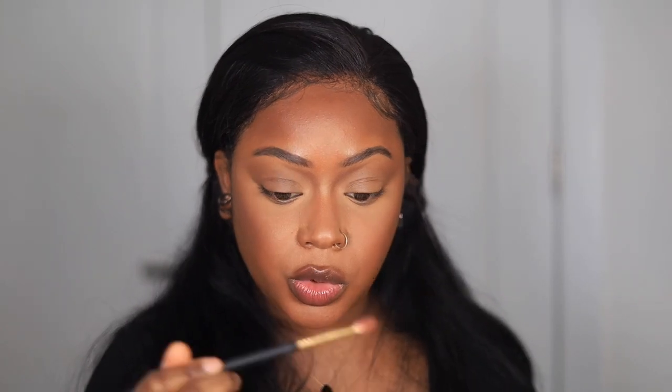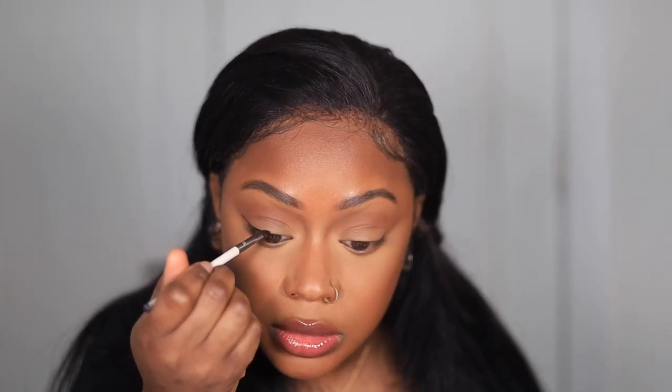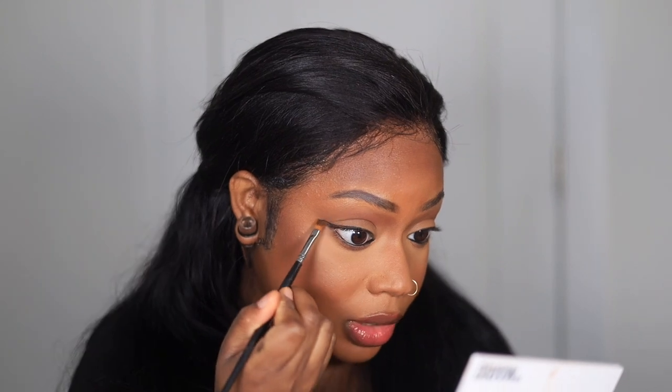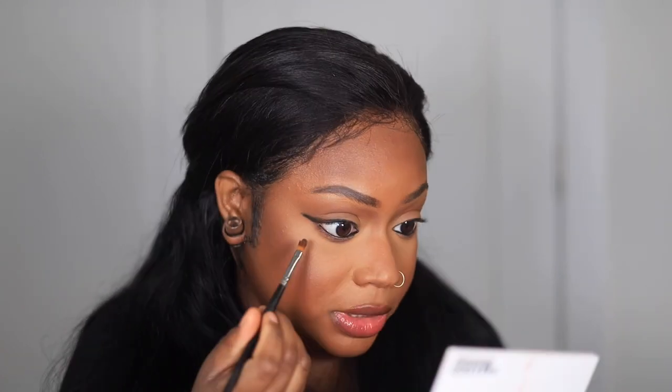Now for the eyeshadow — she just goes in with a normal cool-tone brown color and pops it all over the lid, then takes it underneath the eye too. I'm going to do that quickly. Then she tight-lines her upper lid with a little black liner and puts some on the bottom lid and on top of the lid for a smoky look. After putting down the liner she smudges it out and uses some black eyeshadow. I don't usually use black eyeshadow so I don't want it to be too harsh.